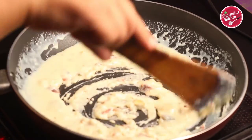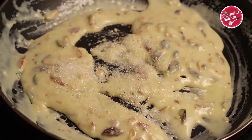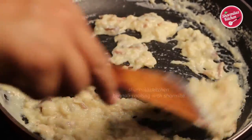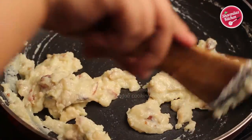Now add one-quarter teaspoon of jaiphal powder or nutmeg powder to give it a nice flavor. Also add 2 tablespoons of sugar. Cook it for a while until the mixture leaves the pan. Our instant khoya is ready in 2 minutes.